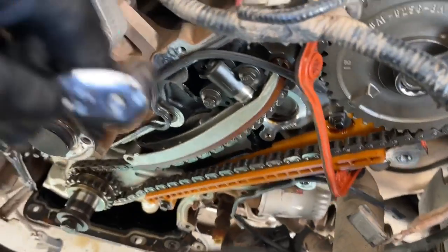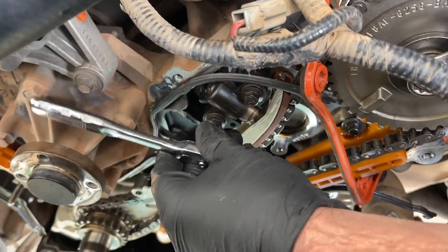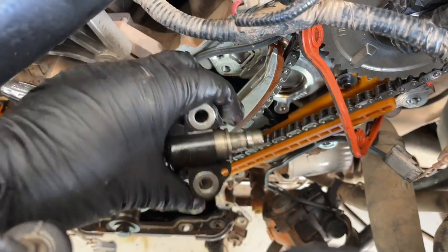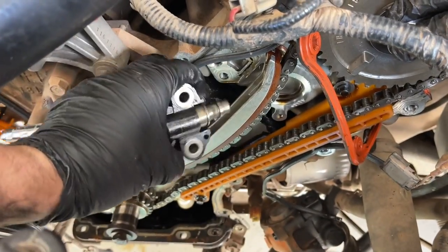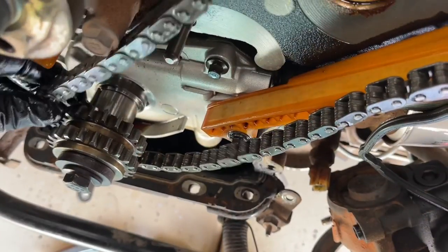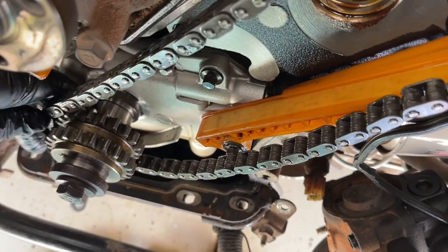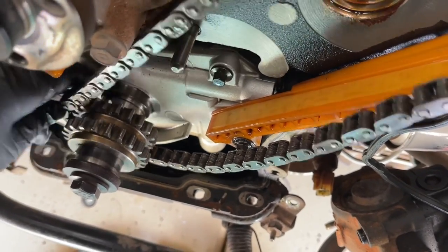On the driver side we did the same thing - made sure that our cam holding tool was in place, removed the tensioner from that, and made sure that the cam wasn't going to move. Next we just took off the guide and the other tensioner arm, and we were able to remove that chain as well.